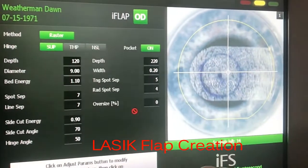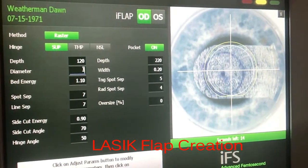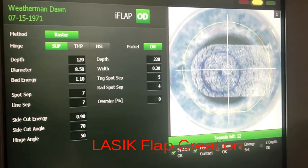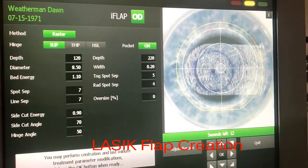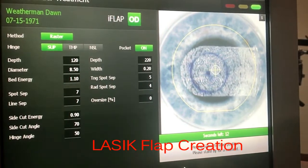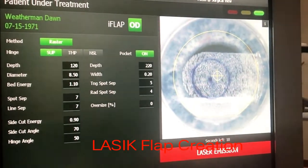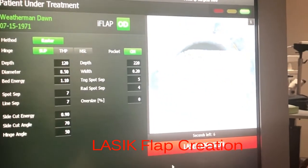Utilizing the same interface with suction still engaged, we go ahead and put in the settings to create an 8.5 millimeter flap of 100 microns thickness, at least 100 microns above the pocket. We also want to make sure that it's lined up so that it's formed inside the pocket side cut. We do not want to have the interfaces crossed if we can help it.